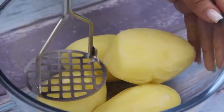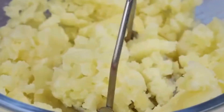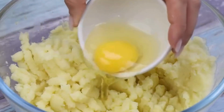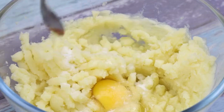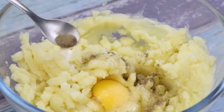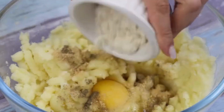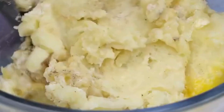This recipe is amazing — the result will surprise you. We will mash our potatoes until they reach this point, then add an egg, a teaspoon of salt, half a teaspoon of black pepper, half a teaspoon of garlic powder, and also a tablespoon of wheat flour. Mix all ingredients together.